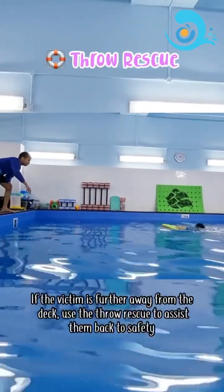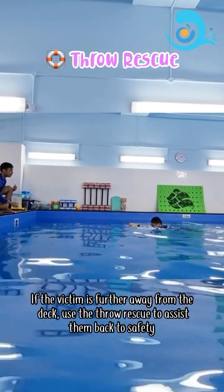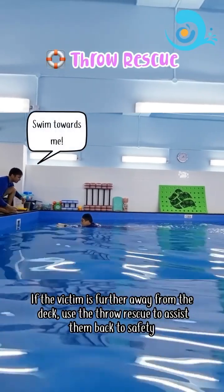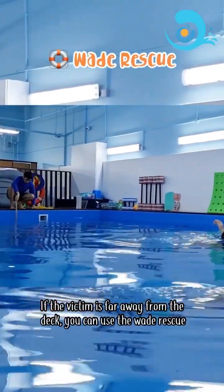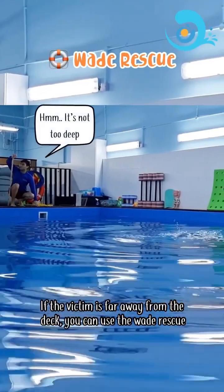Throw rescue: if the victim is further away from the deck, use the throw rescue to assist them back to safety. Wade rescue: if the victim is too far away from the deck, you can use the wade rescue.